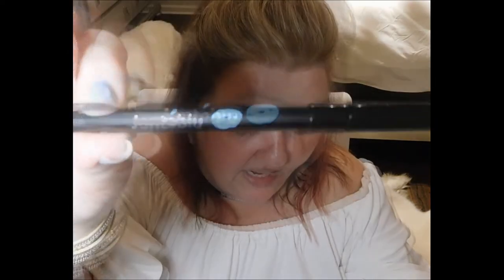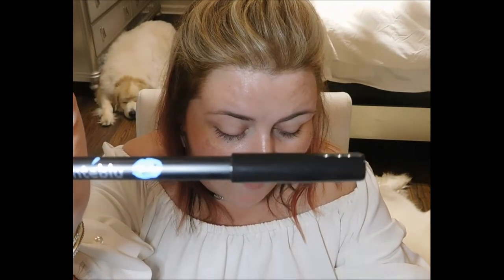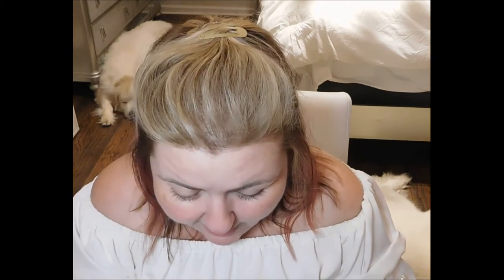We've also got a waterproof eyeliner pencil, which retails at $5 and is 100% vegan. It glides on smooth for an elevated eye look — use it along the upper lash line or the waterline. It's in the shade charcoal, which looks like a gray color. I'm not going to try this pencil; I'm going to put it in my giveaway drawer.